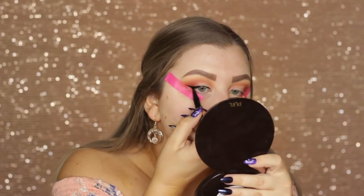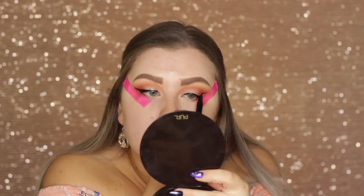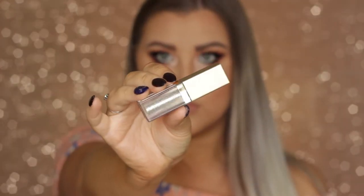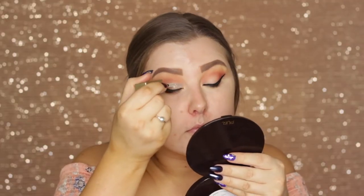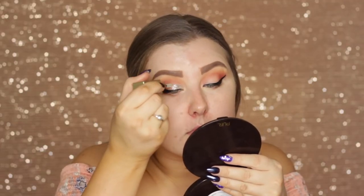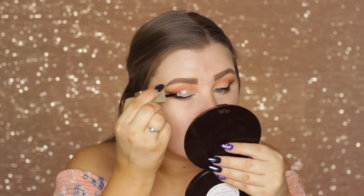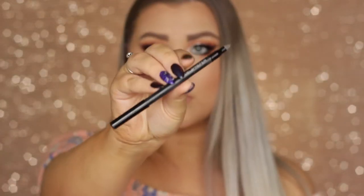So I used a Models Prefer black liquid liner and created a wing on both eyes. Then I went in with Stila Glitter and Glow eyeshadow in Diamond Dust and applied this to the eyelid where we applied the concealer.